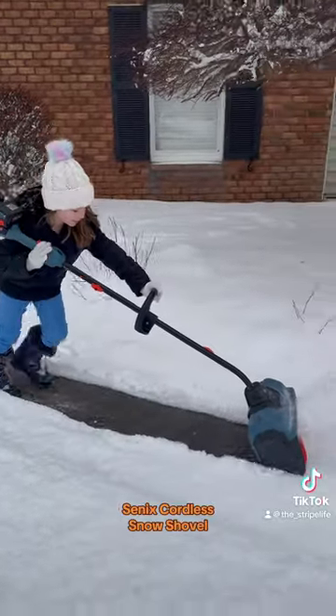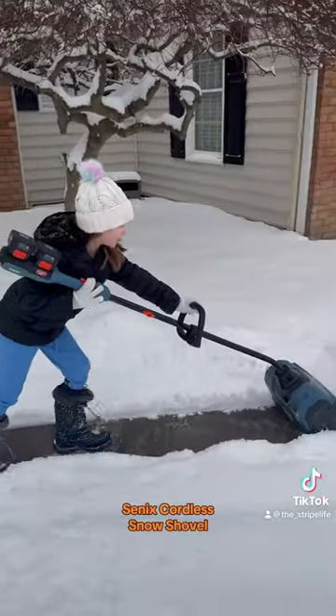It will clear six inch deep snow and throws it about 20 feet. Very powerful, very easy to use.